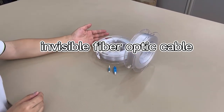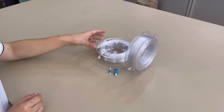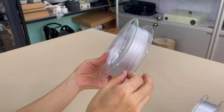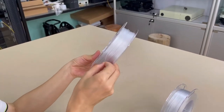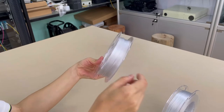We introduce our FTTH transparent fiber optic cable. It has a transparent jacket, so when installed to the apartment or the house for the last mile to the home, it will not affect the decoration of the house or apartment. It is good for installation.